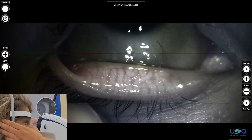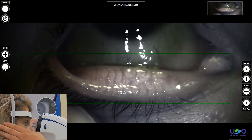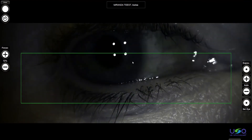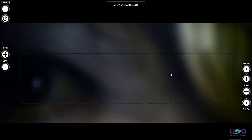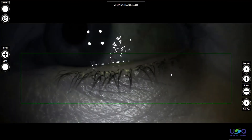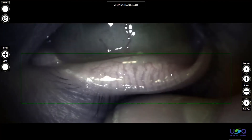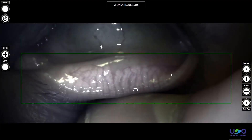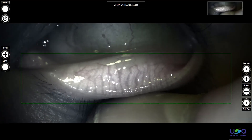Here you can see the entire gland system. Then you can take a picture with the footswitch. Once the picture is taken, if you want, we can select the eye. We can do the other one as well, going to the other eye. Let's do the meibography for both, because it's an interesting case. I push out the lid and then take a picture. This picture is very nice.